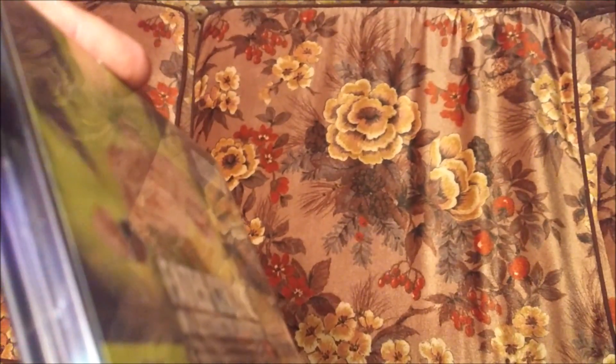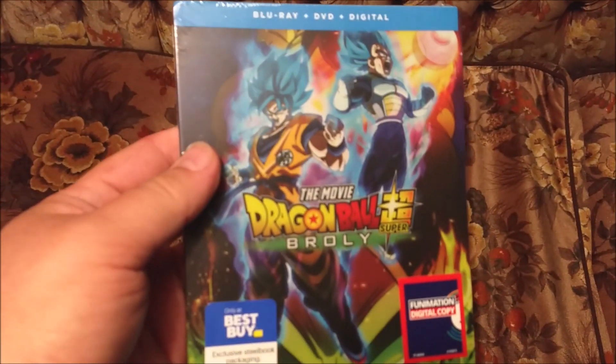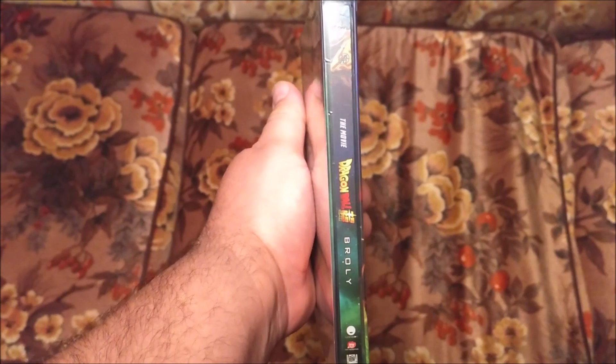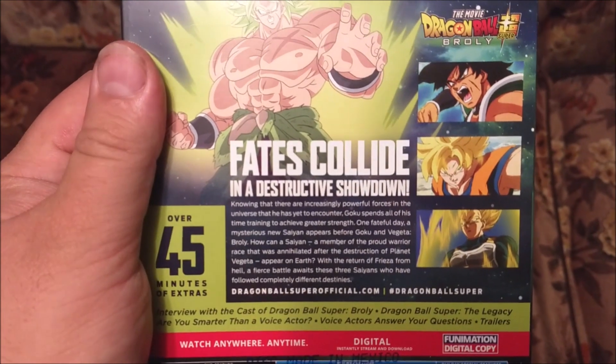Just came in the mail today, a few days early, which they've been doing a lot lately. You can see that beautiful front on it. We have the side. We have the back. You can read that if you wish.